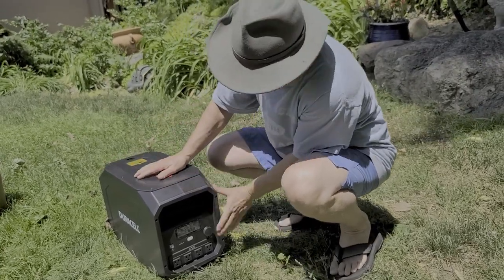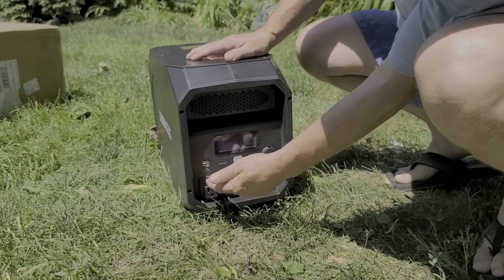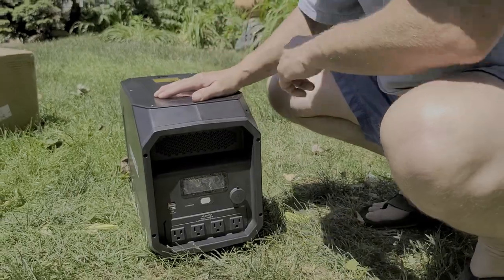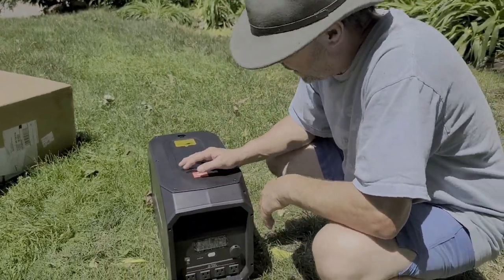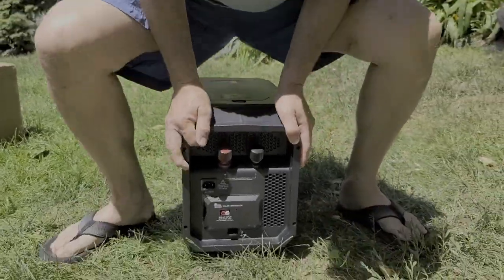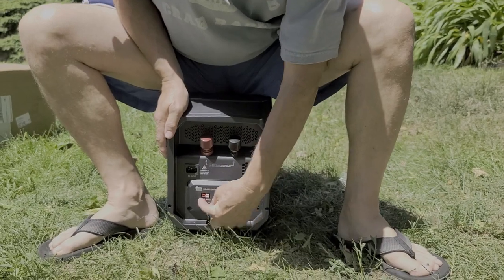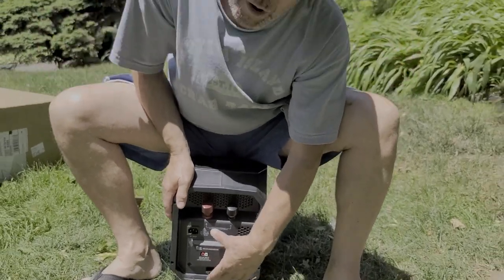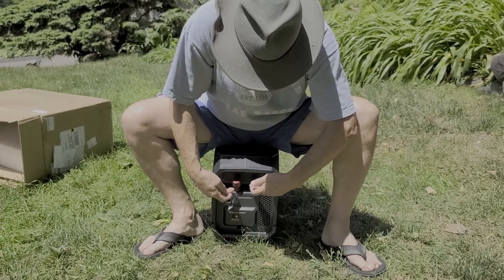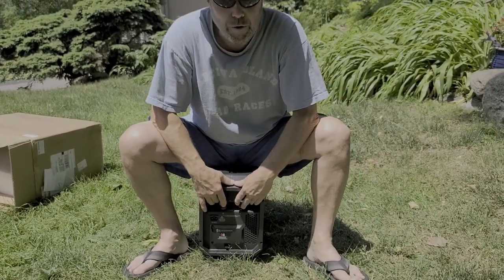We all know old batteries go dead if they aren't used. Right here on the front side we've got four plug-in ports, a couple of USBs, a cigarette lighter, and an LED to show you what's going on. On the back, this is where the solar panel is going to plug in — it can run up to a 100-watt solar panel. And if you're going to daisy chain, you hook the other batteries up right here.